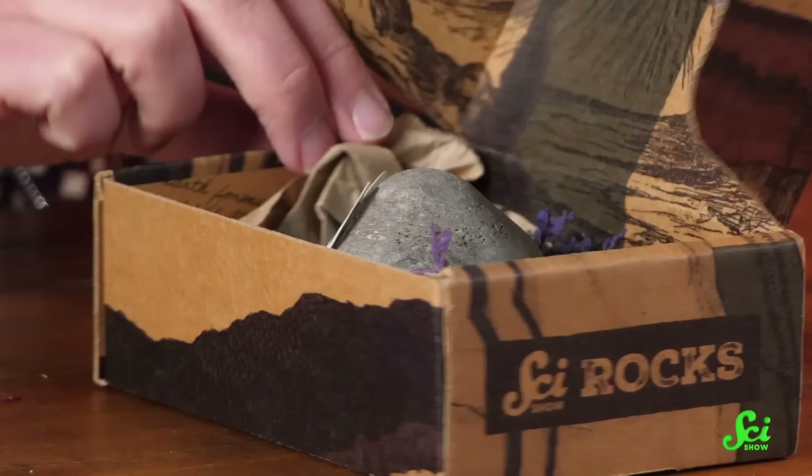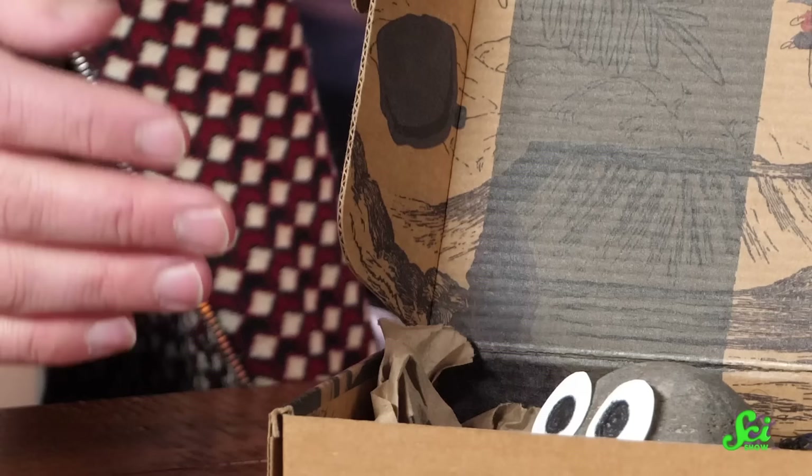But we have found it, and it's actually not too far from our studios here in Missoula. What we're bringing to all of our Rocks Box subscribers are individuals from the actual, original, wild-dwelling population of Saxulum Petrum, which is really exciting.